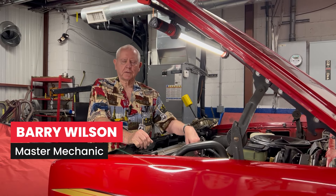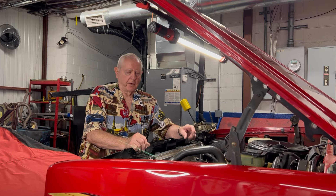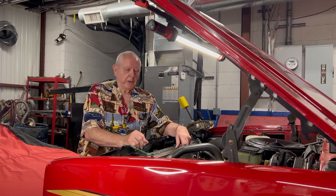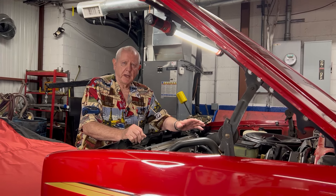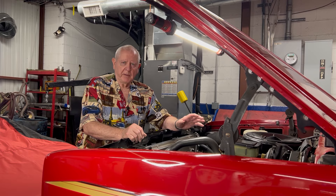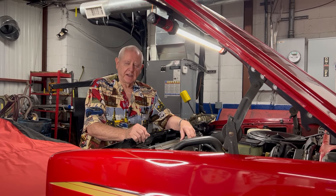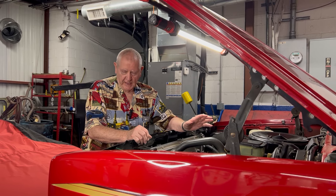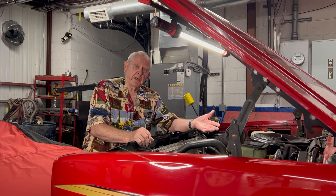We've got a Chevrolet truck here, and this is a good learning lesson for you guys out there that are trying to learn how to tune up your motor to make it work better. This truck runs great, but when you drive down the road it has a bad pinging, which is pre-ignition. It sounds like a bunch of marbles rolling around inside the motor. As you ease down on the gas, it stops as soon as you let off. So there are a number of things that could be causing that.